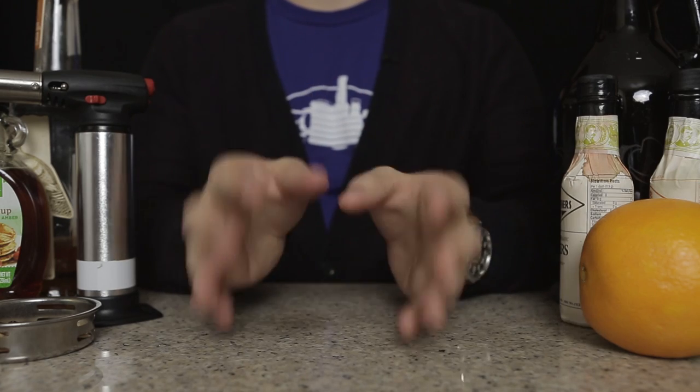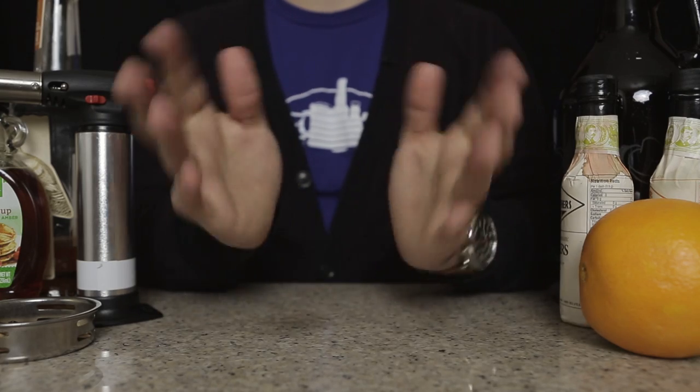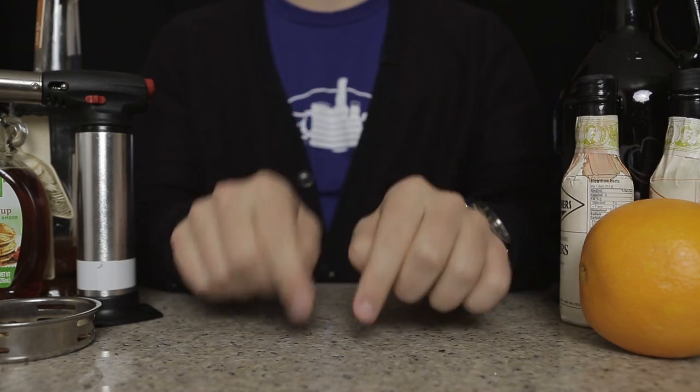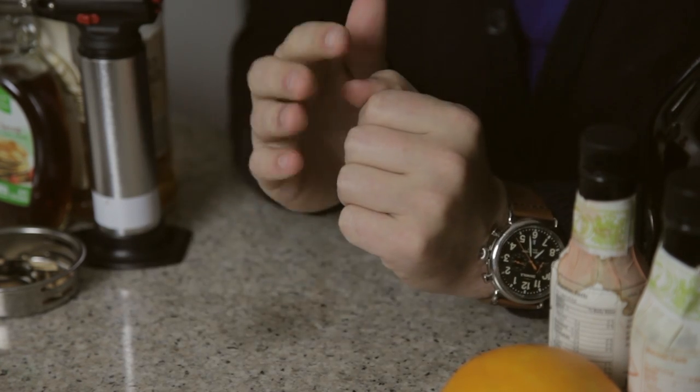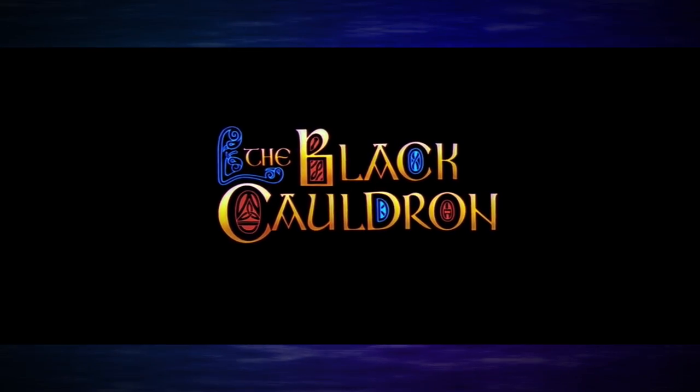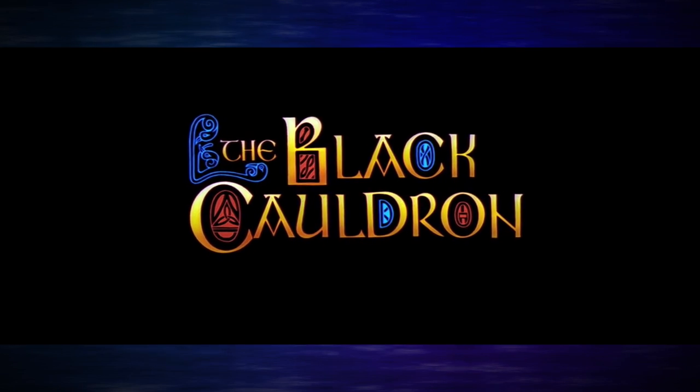Hi everybody, welcome to Drunk Disney Ablation Studios, where I, the disembodied handsome fractal folks, once again craft another delicious cocktail to go with this month's Drunk Disney. Next week, James, Chelsea, Dave, and our special guest Elizabeth Rage are watching Black Cauldron, a movie I still haven't seen because I was out of town when they shot it.